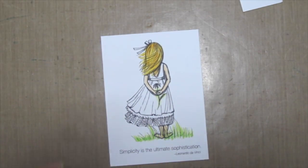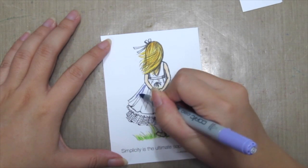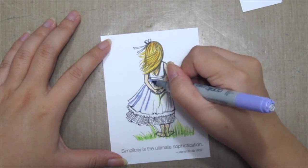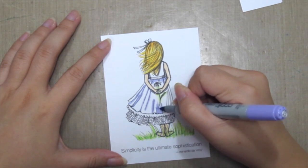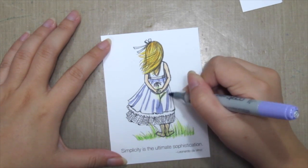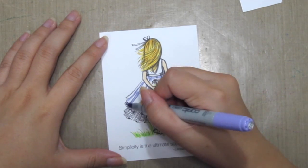Here I'm using three different shades of violets or purples and I'm starting off with the lightest shade, coloring in just the pleats and where the folds are for the clothes, I'm coloring that in too.